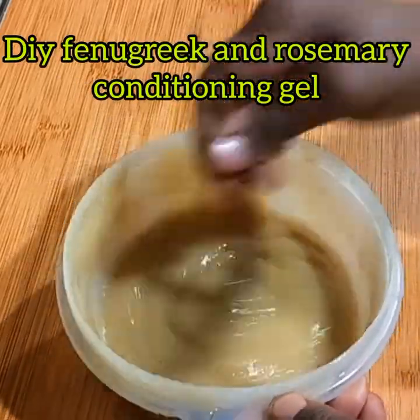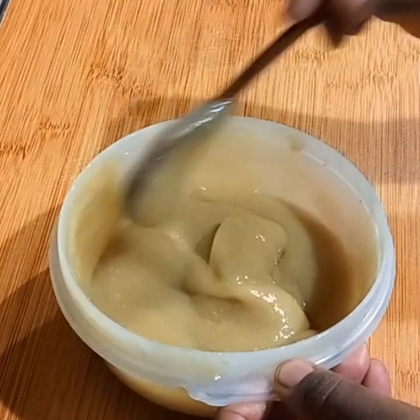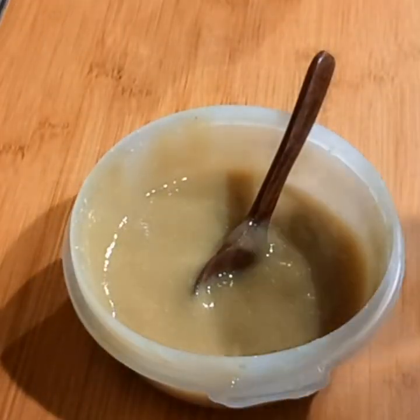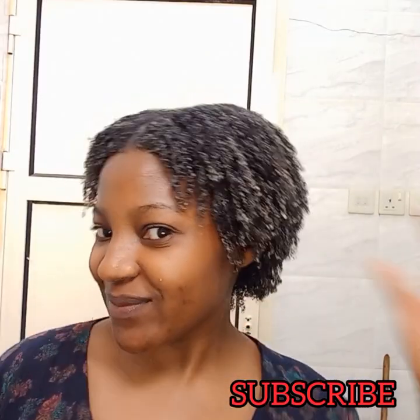Hello, welcome back to my YouTube channel. My name is Sylvia. Today we are going to be making rosemary and fenugreek conditioning gel. Please subscribe to my channel. Without wasting time, let's get into the video.